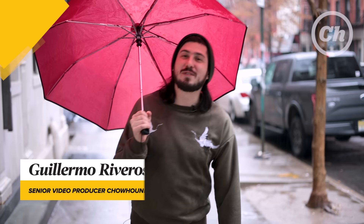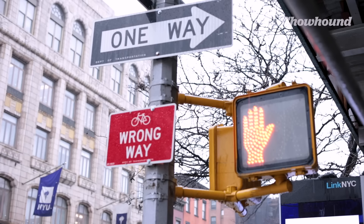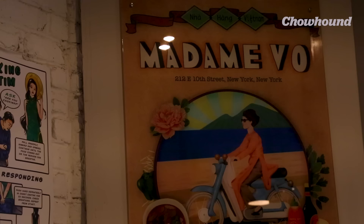Hi, I'm Guillermo, senior video producer for Chow Hound. Today we're in the East Village in Manhattan and we're gonna visit one of my favorite Vietnamese spots, Madame Bo.